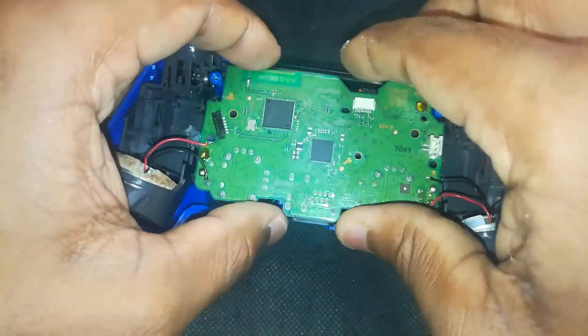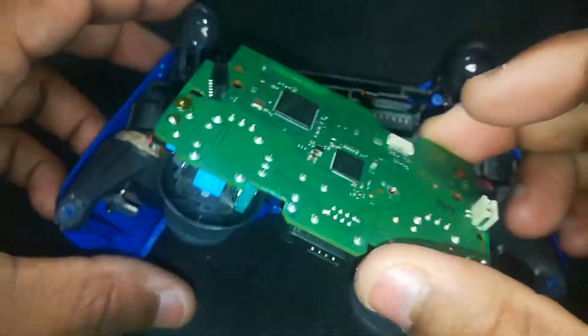After that, gently lift the motherboard out of the controller shell. Now, before we get into desoldering the analog modules, go ahead and remove the plastic thumbstick caps from both sticks.